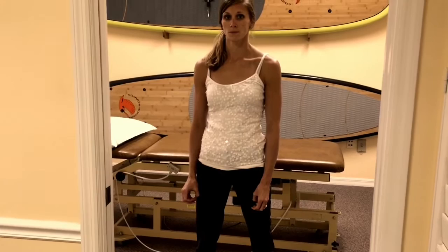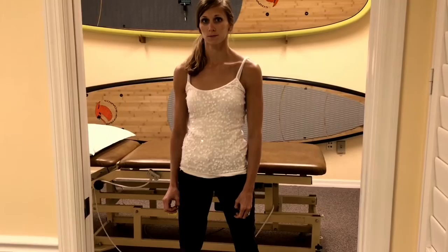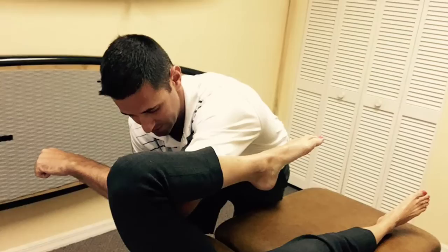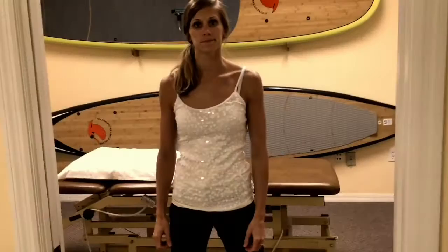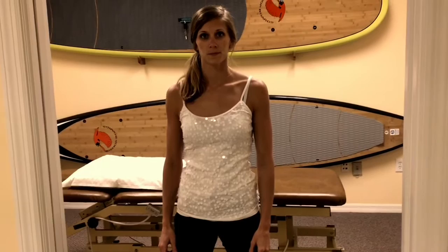Now let's do some manual work and see if we can get it even better. Using a mobilization technique to help free up her hip and pelvis on this side, then a little hamstring mobilization. Flipping her over, now we're working on the pelvis from the back side, freeing it up a little more — hip capsular mobility.